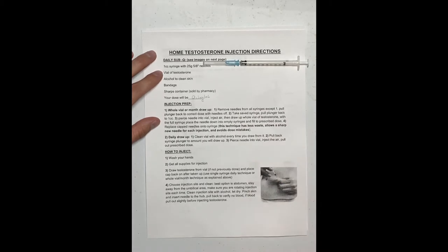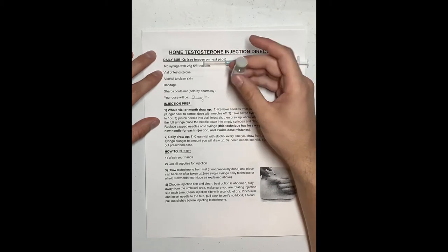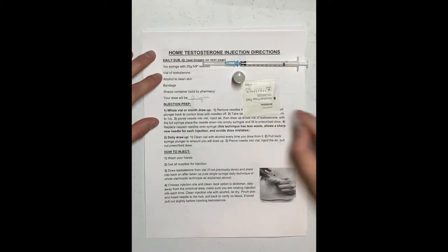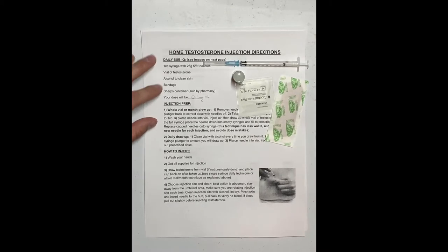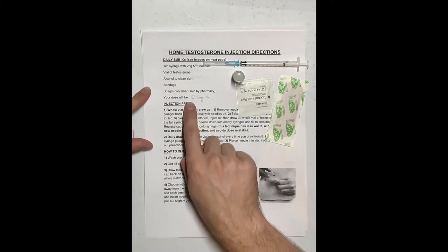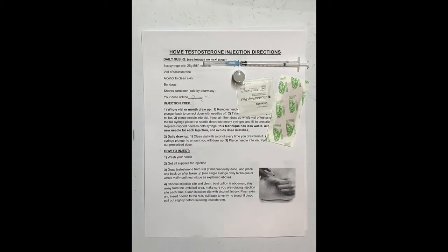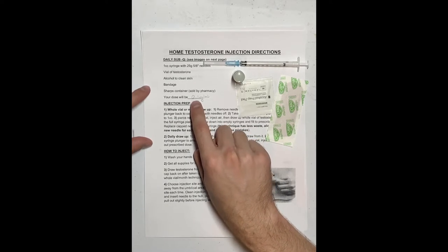You also need a vial of testosterone — it comes in a small vial like this, sealed on top. You'll also need alcohol to clean your skin, a bandage, and a sharps container, which you can get from your pharmacy. You also need to know what dose you'll be injecting — you'll get this number from your physician.